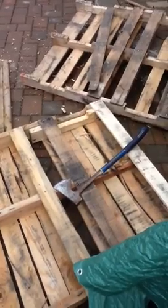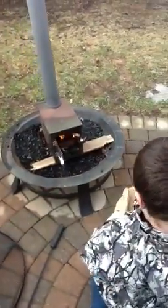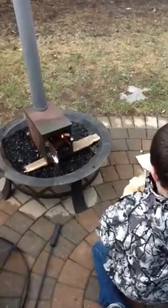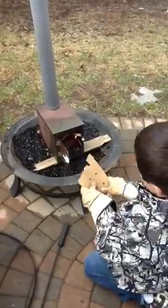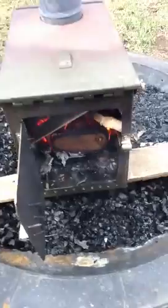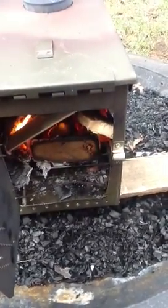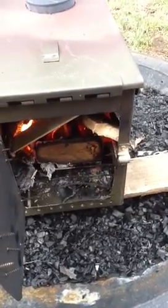The boys been at it with the hatchet — had it for years, needs a good cleaning up and sharpening, but it's still going. Put more wood in there and get it burning hotter. I'm gonna put a cook grill in — cut it with a grinding wheel and fit it in. Lots of air getting underneath it; you can feel the heat right here.